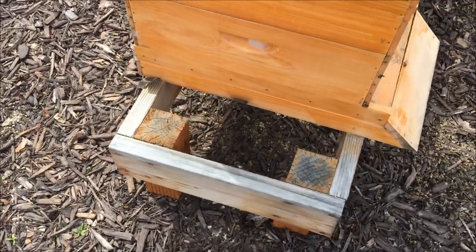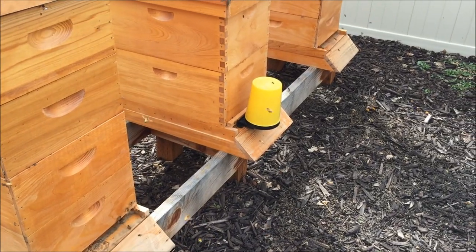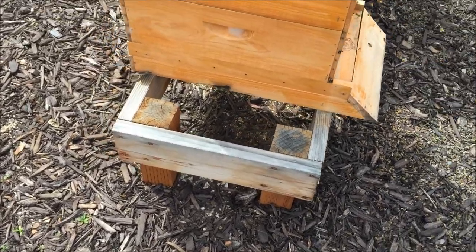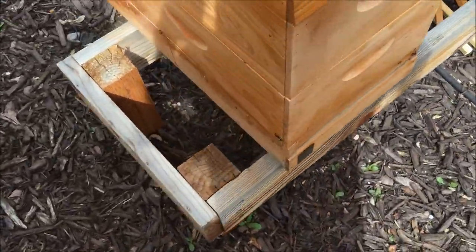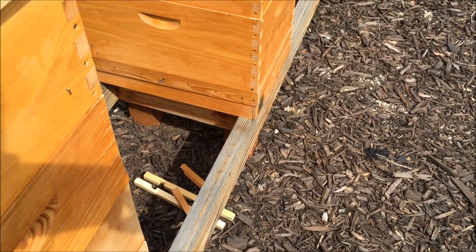They seem to be holding up well, but if these boards happen to break down, I can certainly replace them pretty easily too. Once the posts are in the ground, you're pretty much good — just unscrew it and put a new board there. Here's the stand — they work out pretty well.